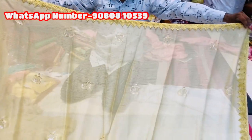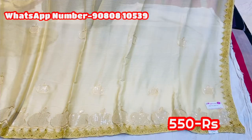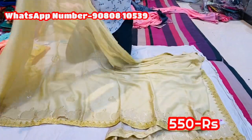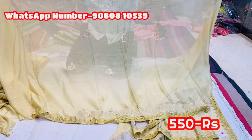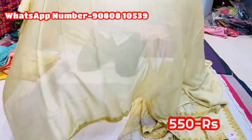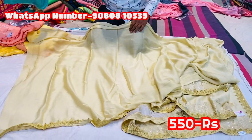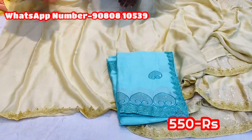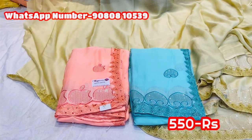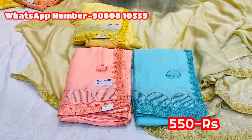An offer is available. Now, you can add a marble chiffon with a border. You can add a sequence in apple design. The price is 550 rupees. You can add golden color. Light blue, peach color, light shade — this is just 550 rupees. This is a sequence. You can add a color combination.